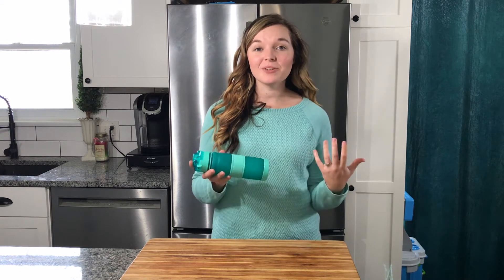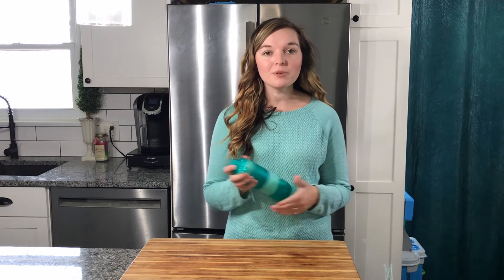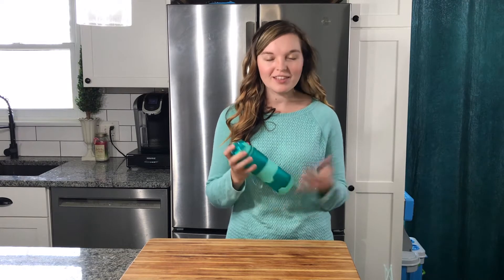Hey there. I just got this really cute looking water bottle. It comes in a couple different colors, but this is one of my favorite colors, so that's why I ordered it in this color.